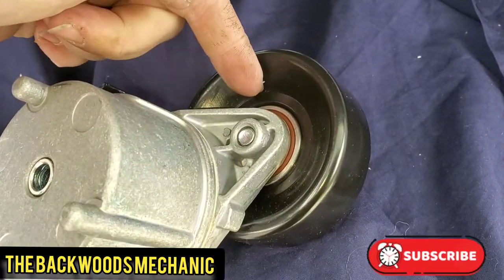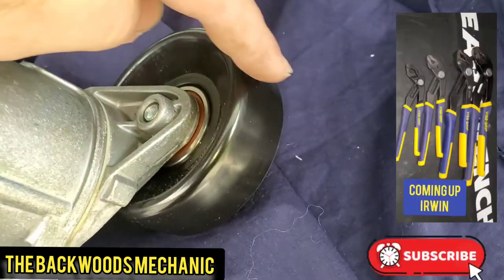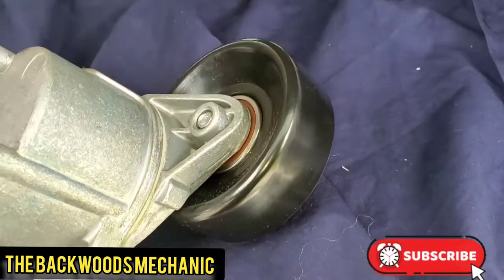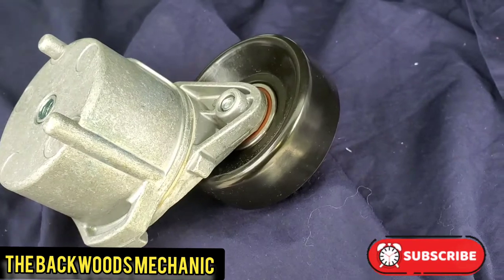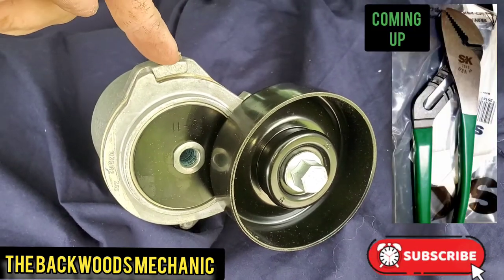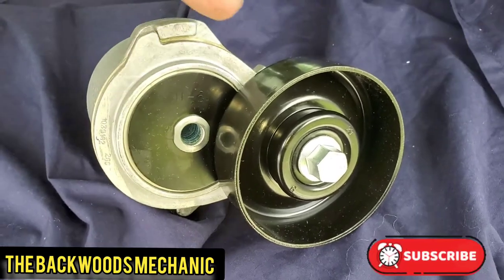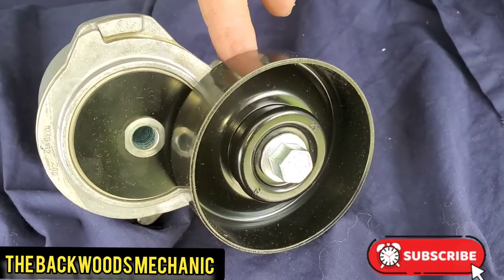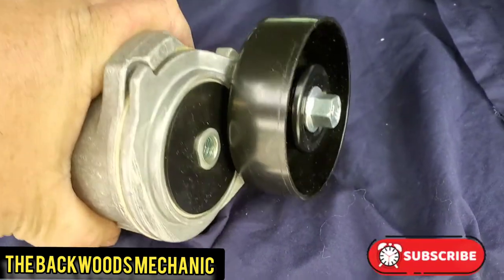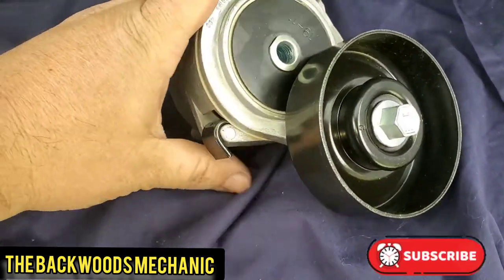Usually what will happen is the bearings on the back half of these will go bad. You can buy the pulley itself separately. They have the one that is nice and smooth like this one, or the one with ribbed designs and grooves through the center, depending on if your belt goes on the front or backside. This is supposed to have tension as you pull up on it - there's a stop right here. That's what's coming back and forth really easily on this truck. It should have full tension at all times - you can't just push down on it easily. It's not supposed to be easy to move.